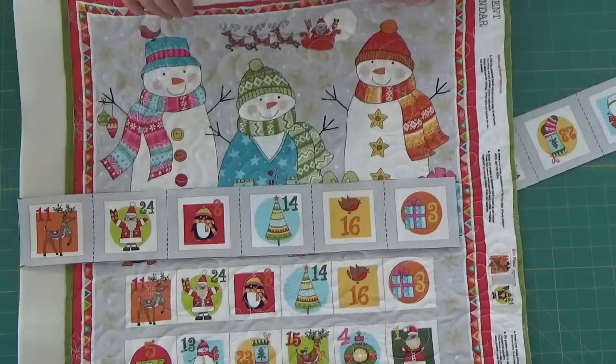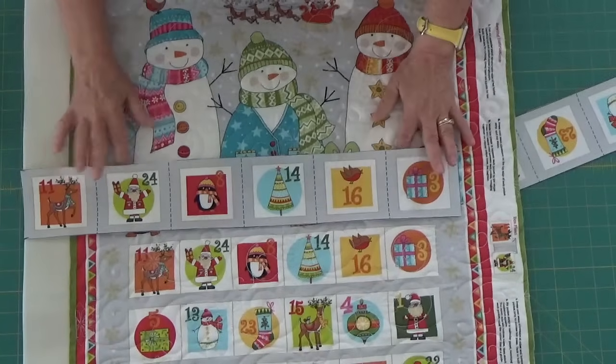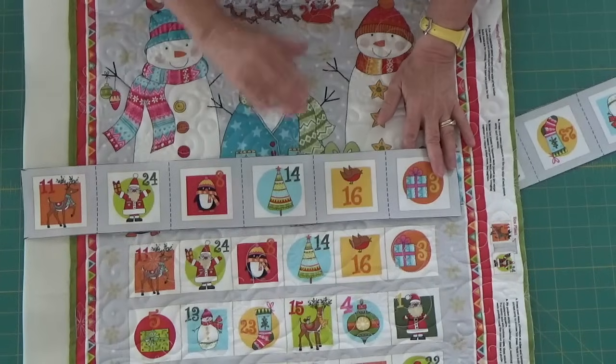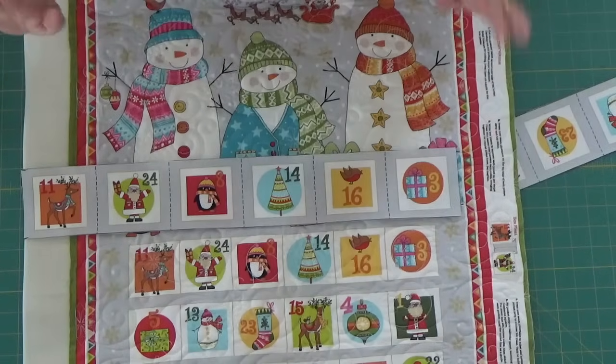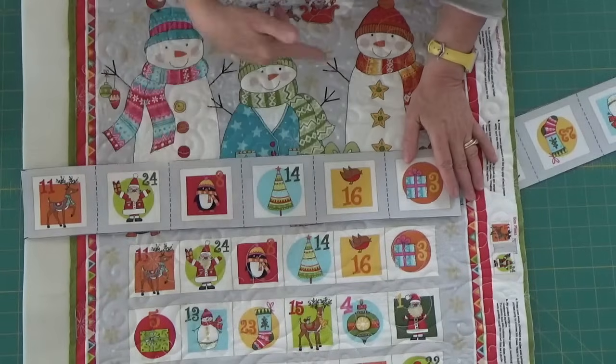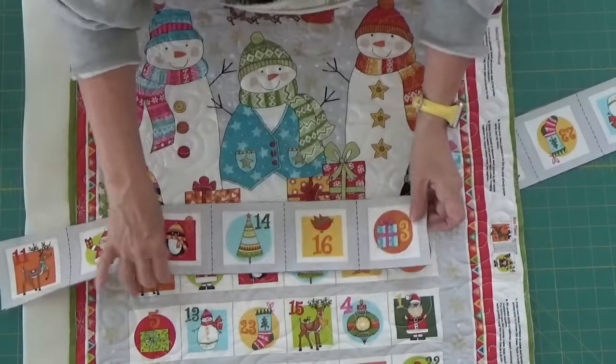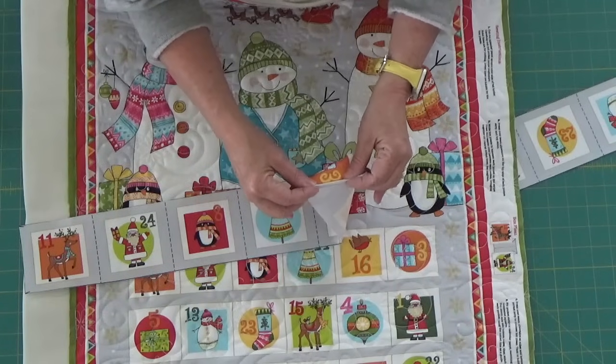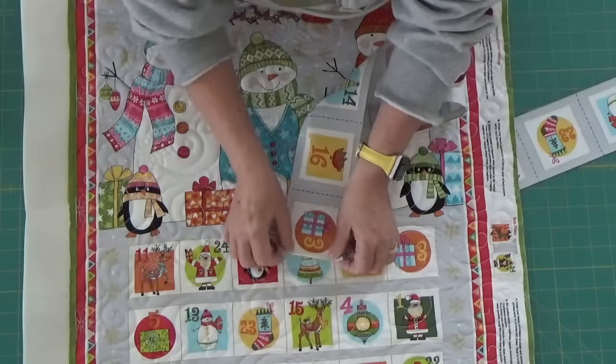So this is — I've already made this once, in case you can't tell. This is how I did it and it worked out perfectly. It's just the cutest thing I've ever seen, and I'd show it to you but I left it at my daughter's. So what I'm going to do is first take this over to the ironing board and press it down.